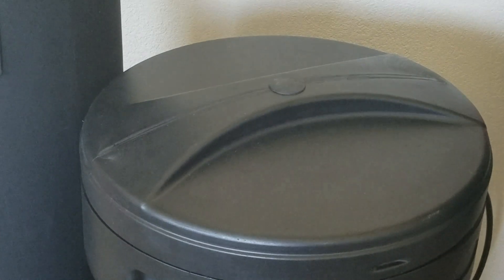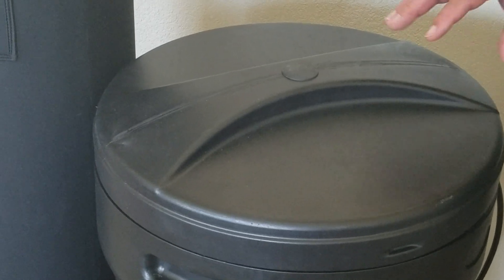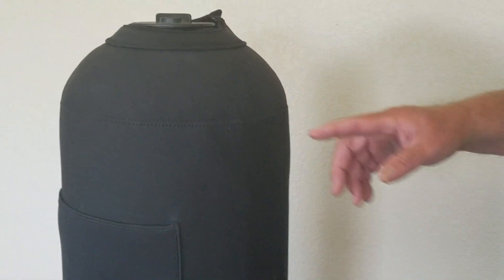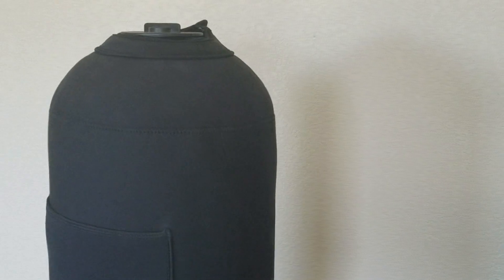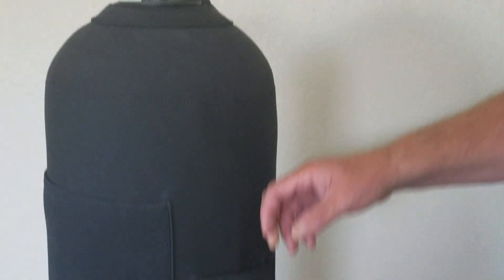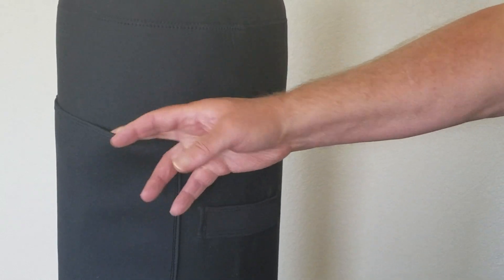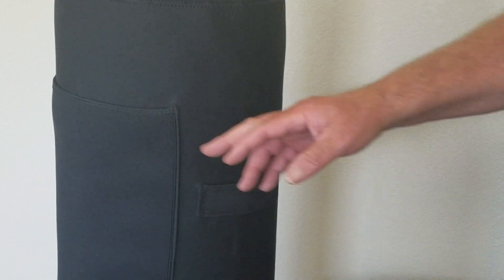I've already unpacked the system, removed the components from the brine tank, and already installed the neoprene jacket. The neoprene jacket just wraps around the tank and zips up — real simple to do. You have a handle here you can pull up on. It also has a nice pocket here to put your service manual, your quick start guide, and whatever other paperwork you want to keep with your system.